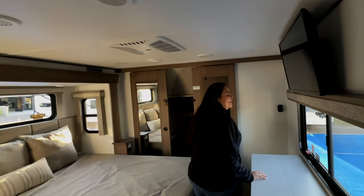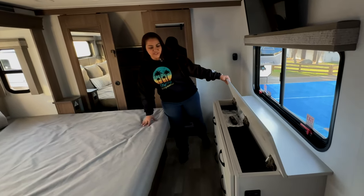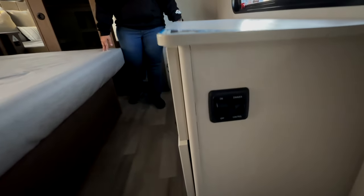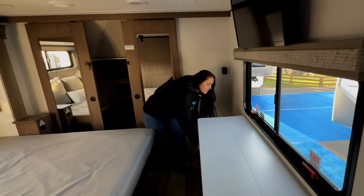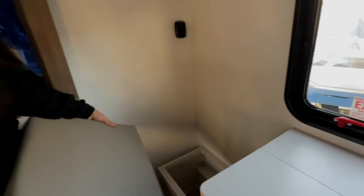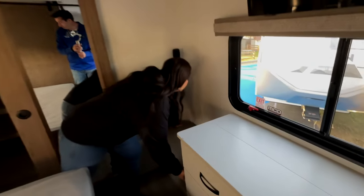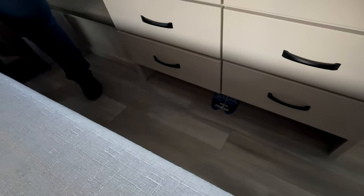Let's check out the bedroom — they say this is where the magic happens. Anytime I get to sleep, that's magic. You've got a dresser with six drawers, and they made it with shoe storage down below. They put the light with the dimmer on the side of the dresser, which I like. You have about a 32-inch TV up top, shoe storage underneath, and then a little cubby — Martha used that to store stuff in her little lady's spot.